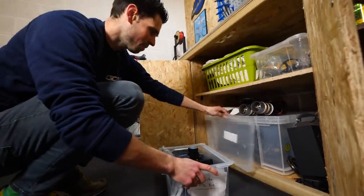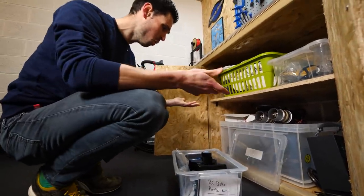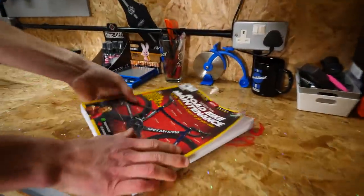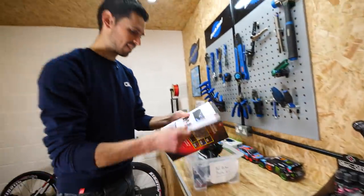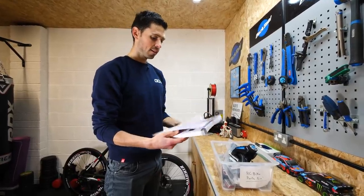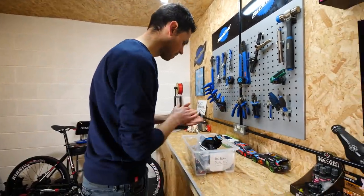RC bike parts bin - it's as if someone's put all of the right stuff together. Going to need some inspiration. Yes, now we're talking. All right, let's see what we've got. Nope, nothing about RC bikes. Guess it's all down to me. Let's make a plan.